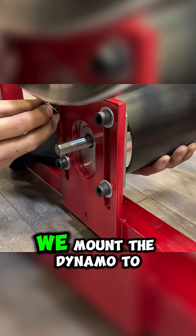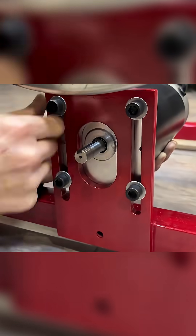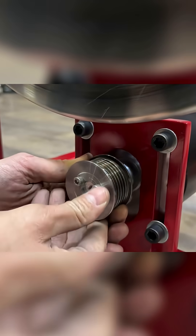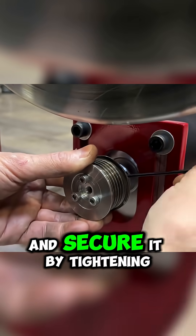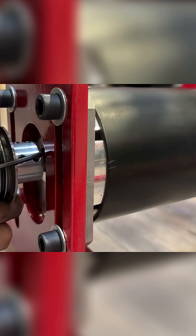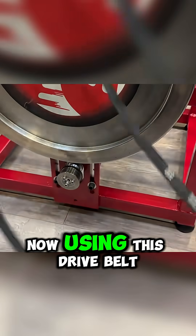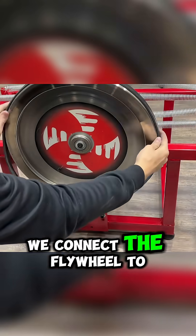We mount the dynamo to the frame. Install the pulley and secure it by tightening these bolts. Now, using this drive belt, we connect the flywheel to the pulley.